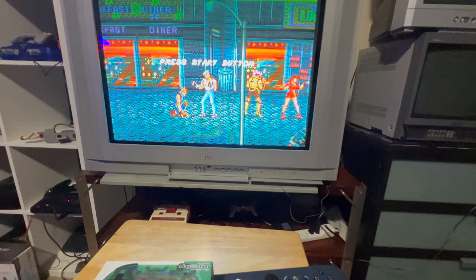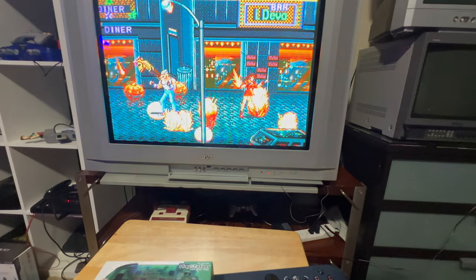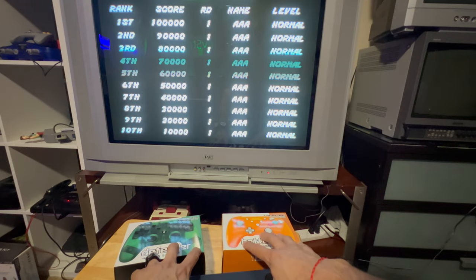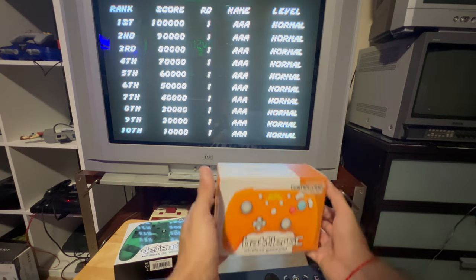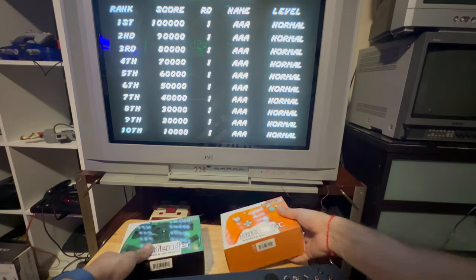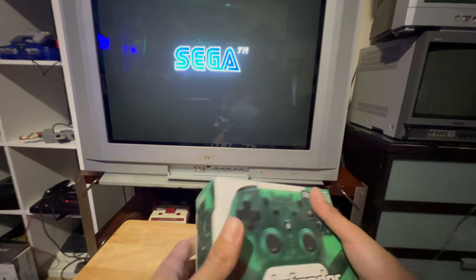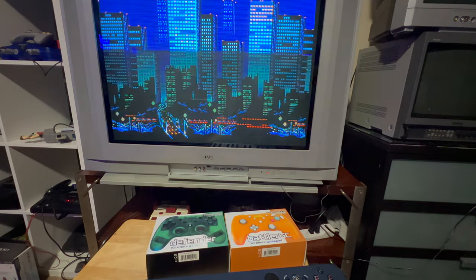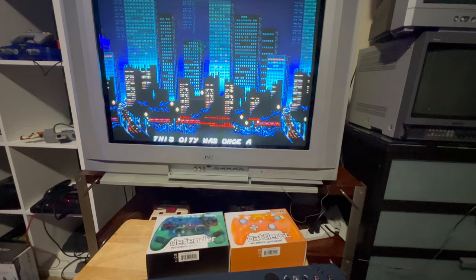These two controllers here will get their own dedicated video. They are actually still sealed — I have not opened them. I'll wait for those videos, I don't know exactly when, but they'll be coming at some point.